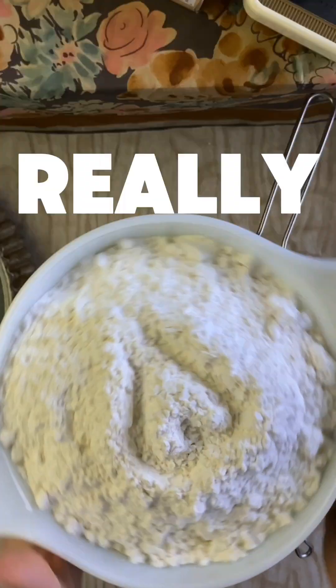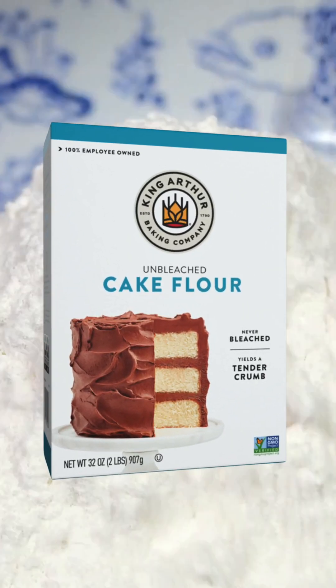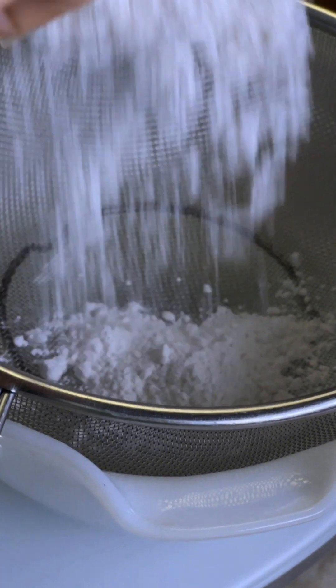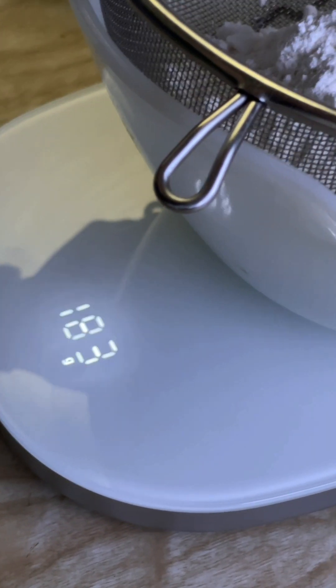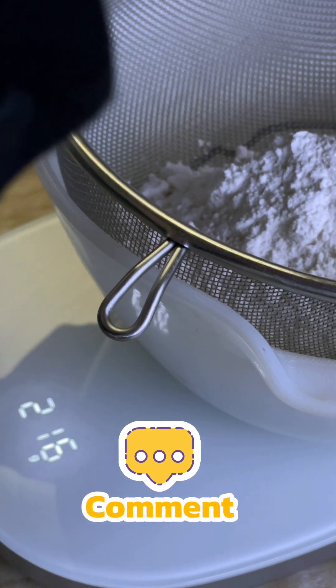It all starts with really high quality cake flour. I use King Arthur unbleached cake flour because I love that it's unbleached. If you don't have cake flour, you can totally use all-purpose flour, but the cake won't be quite as tender and fluffy. There is a way of turning all-purpose flour into cake flour by adding cornstarch — leave a comment below and I'll totally show you how.